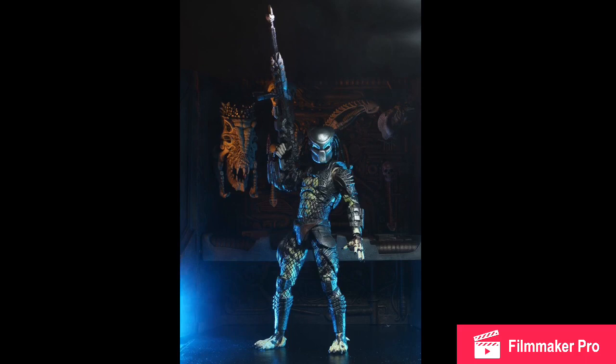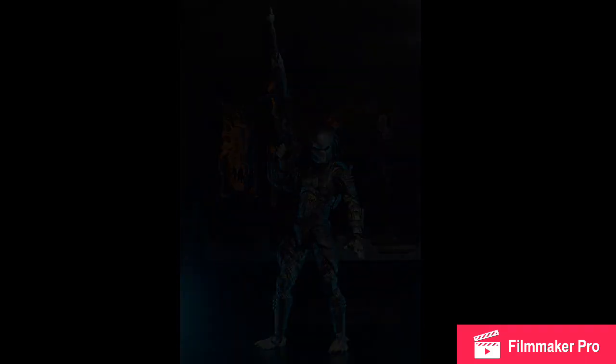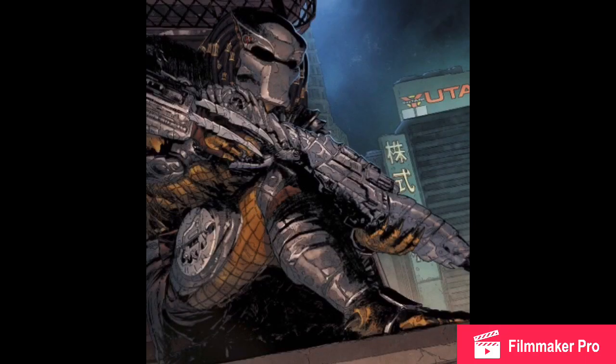Scout Predator in this art looks really cool. He's kind of sitting on the ledge of a building, holding his plasma rifle, and I would imagine getting ready to shoot somebody.